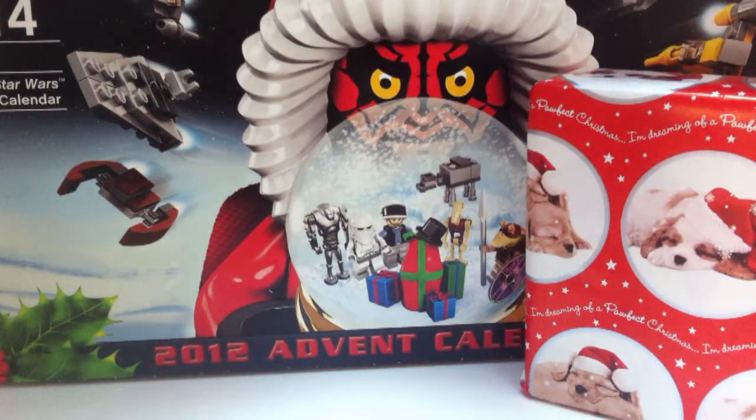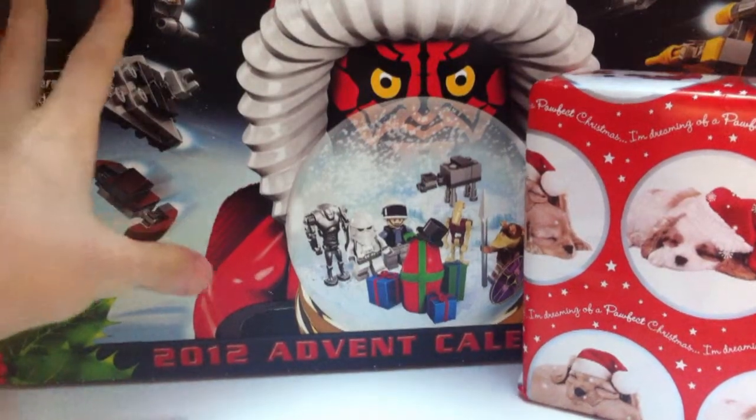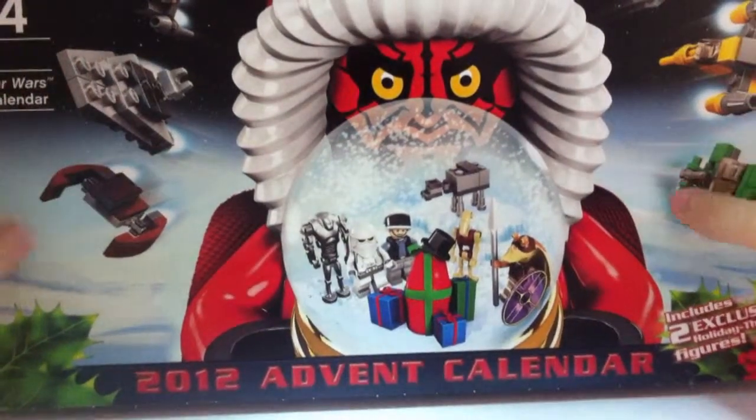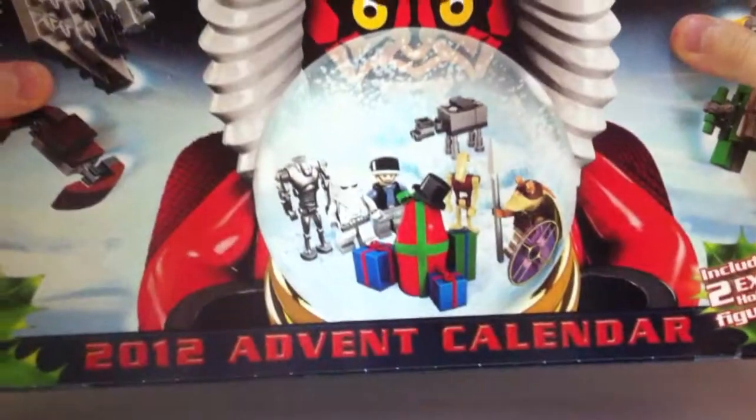Hi, Lego Sam1234 here, coming at you on the 1st of December with a couple of things. This morning I unwrapped my advent calendar which my mum had wrapped up for me — it is a really cool calendar.